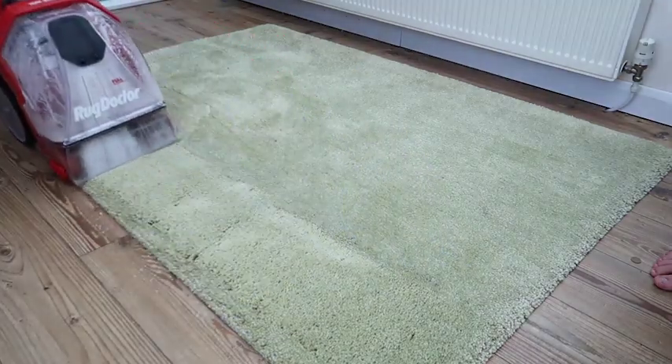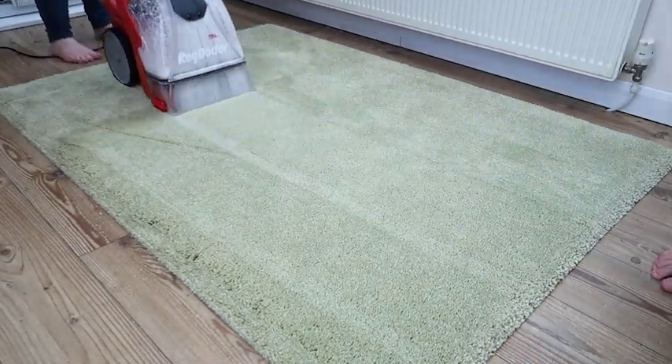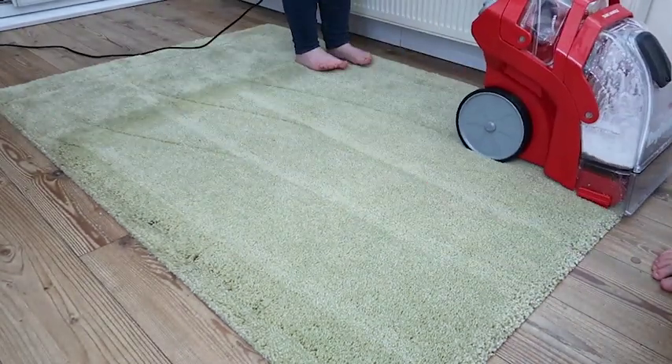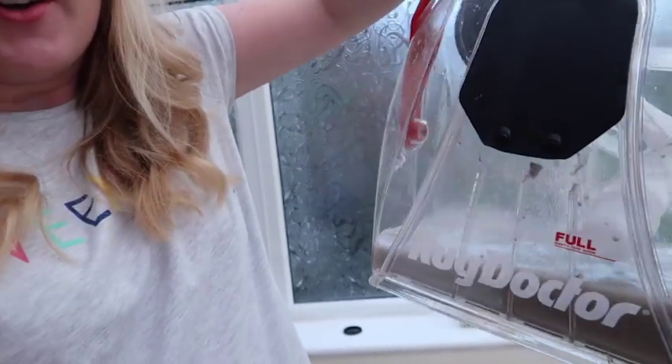The carpet cleaner had no problem at all gliding through the thick deep pile rug, so it's suitable for all carpet thicknesses. I didn't think that this rug was actually that dirty but look at the colour of that water — I actually can't believe the colour of it. It's filthy!